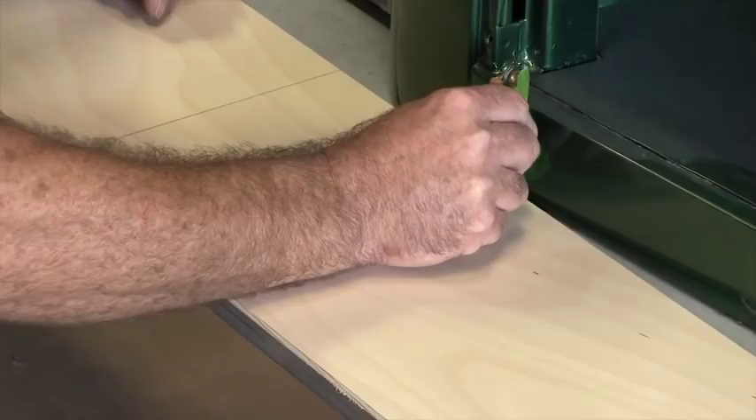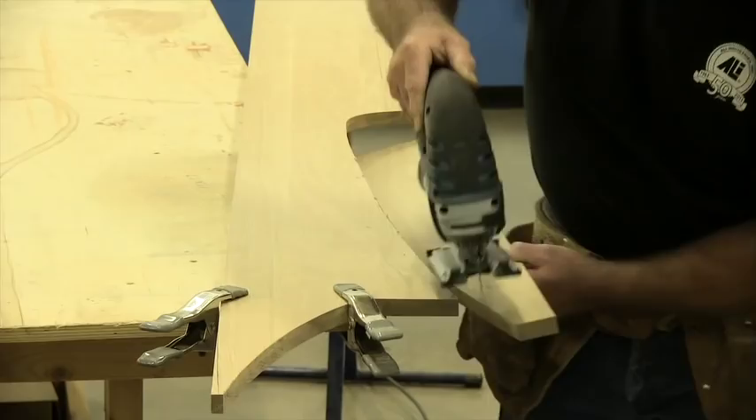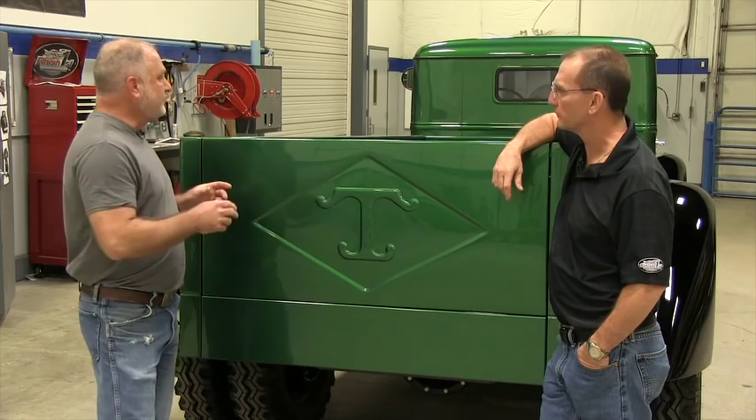After that was done, we transferred it over to the white oak, cut it out, and then we routed out three-quarter inch strips to accept the polished stainless steel strips. So when it's all done, the running boards are going to complement the bed of the truck with the stainless steel.